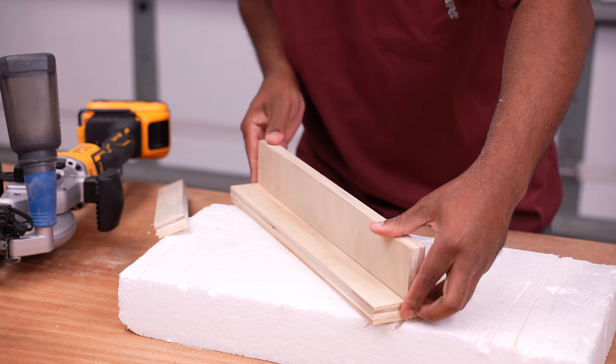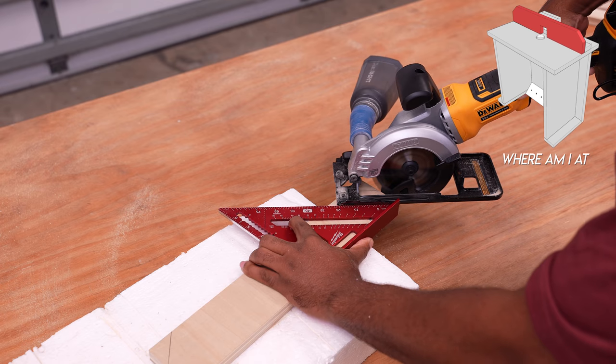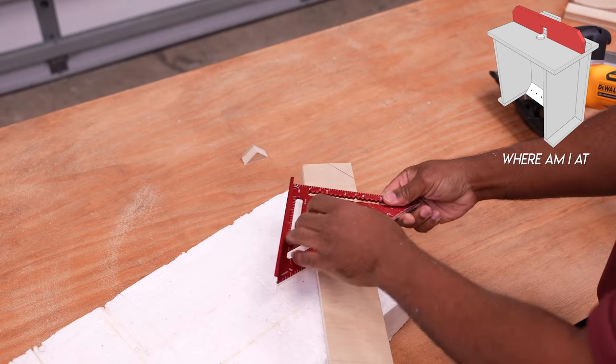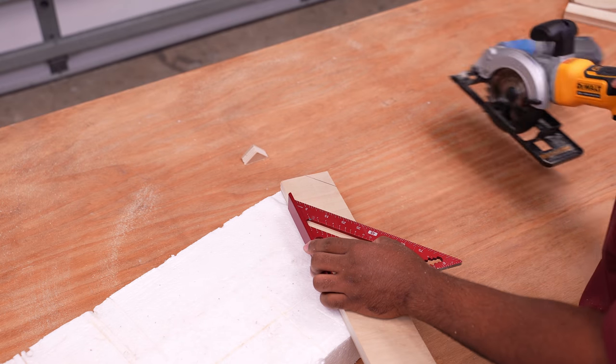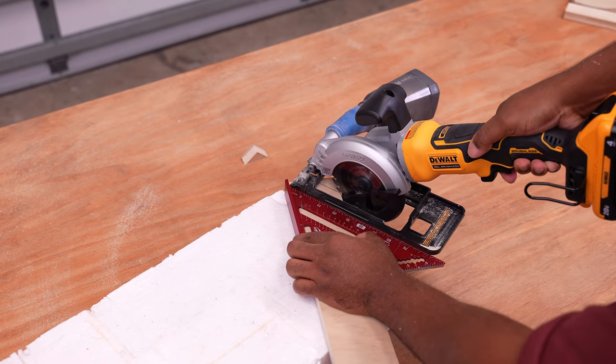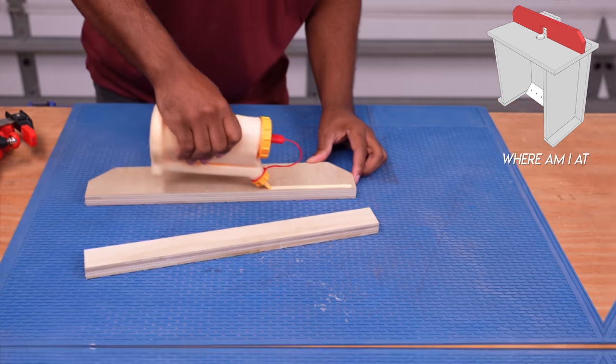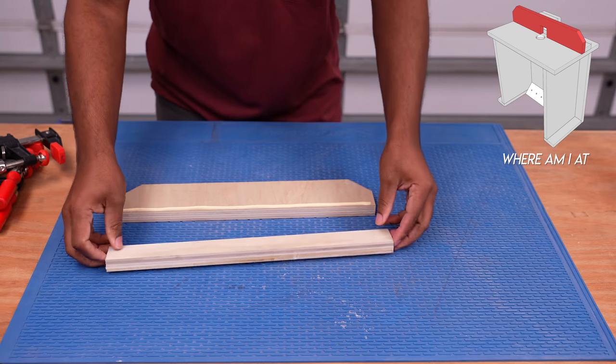The fence here is quite simple — it's made up of two parts: the base and the face. When it comes to the face of the fence, you can leave it as is, or you can cut off the corners like I'm doing here for aesthetics. For now, I'll glue these parts together and set them off to the side.